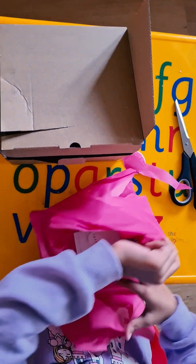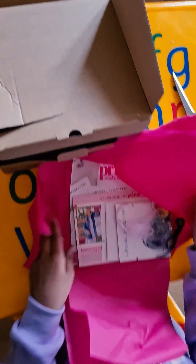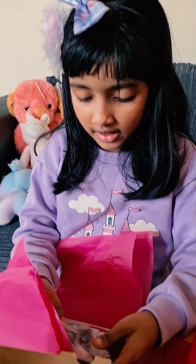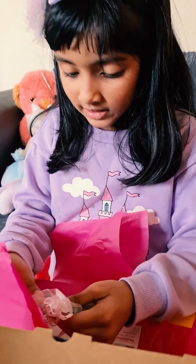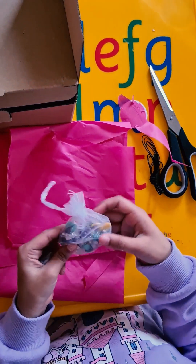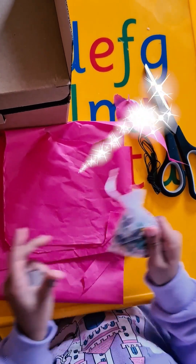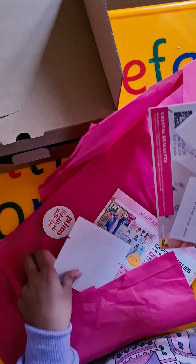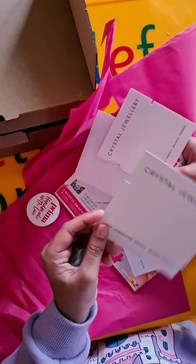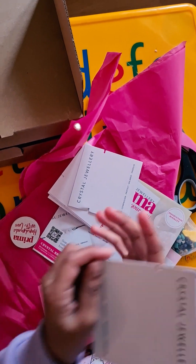Okay, I'm gonna start making the bracelets now. This is the elastic cord, and these are the little crystals. Oh wait — you can put the bracelet that you make on these little cards.